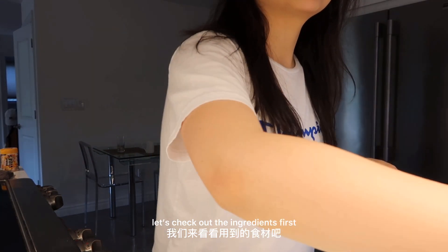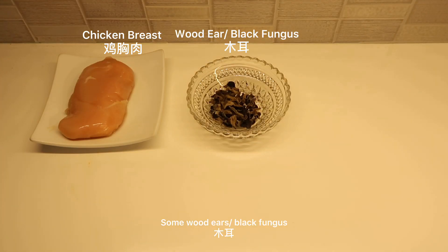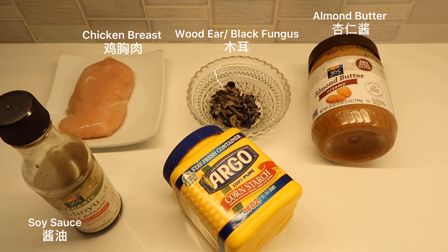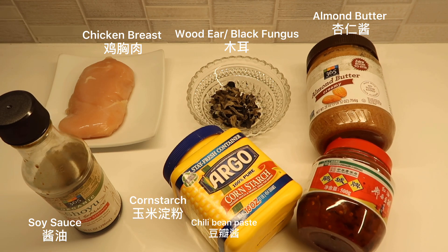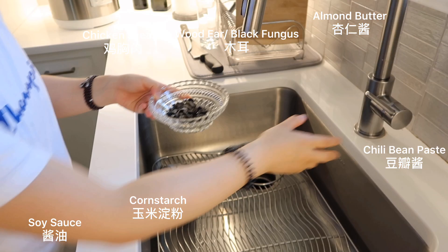Let's check out the ingredients first. One piece of chicken breast, some wood ears, almond butter or peanut butter if you like, soy sauce, cornstarch, and chili bean paste. It's not necessary if you don't like spicy, or you can use your own favorite chili paste.